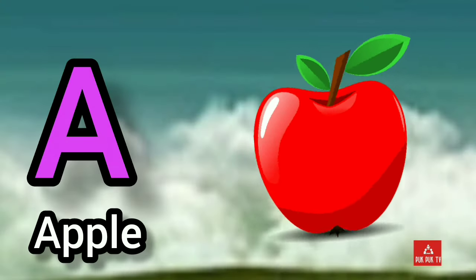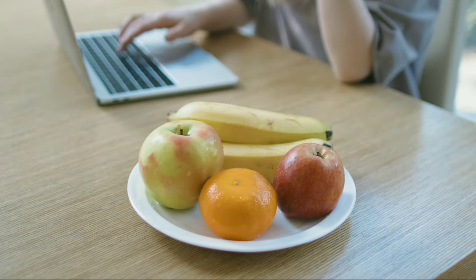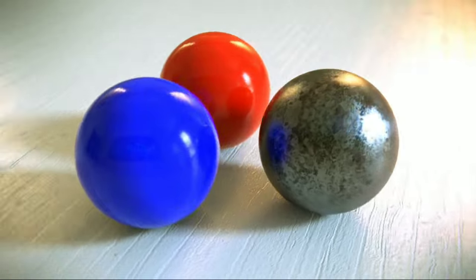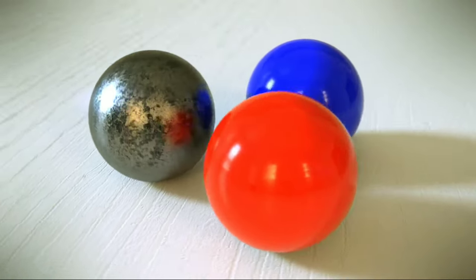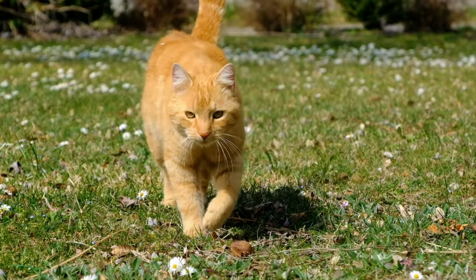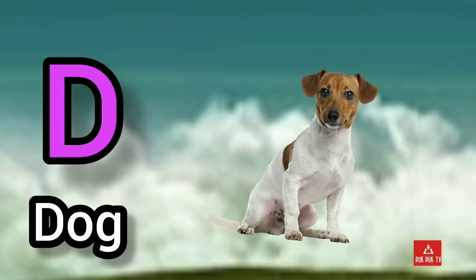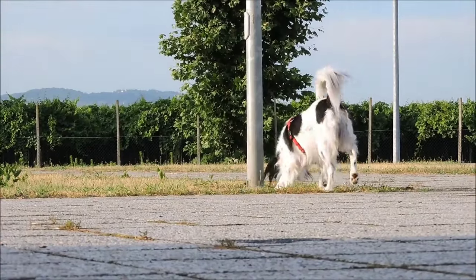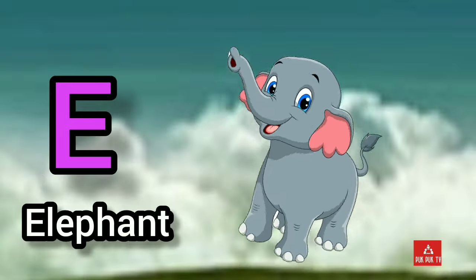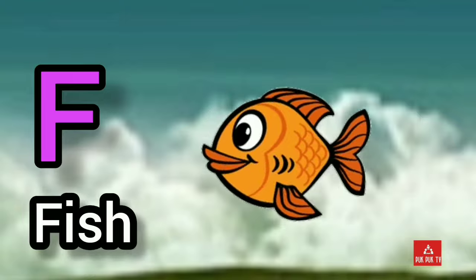A for apple. B for ball. C for cat. D for dog. E for elephant. F for fish.